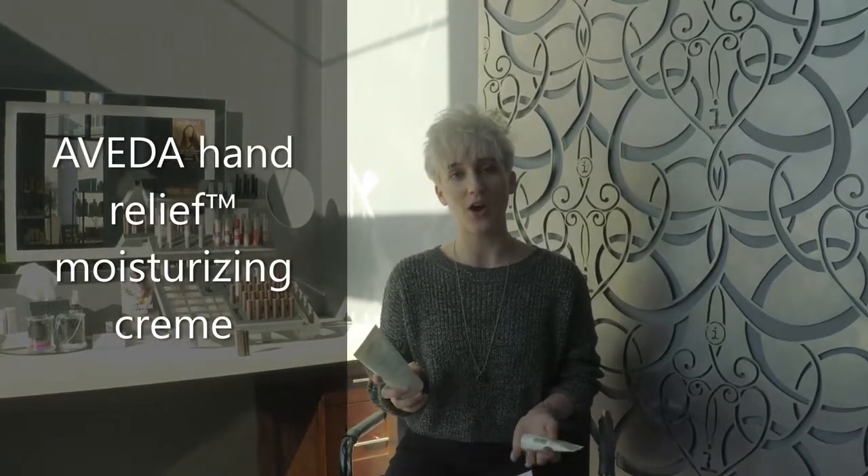We know that it's the fall and winter season right now, and you always have to apply a little bit of extra lotion during this time. I love to use the hand relief — it uses sunflower seed oil and aloe vera to soothe the hands and provide deep moisture. You can apply once or twice throughout the day, and it will last through several washes.